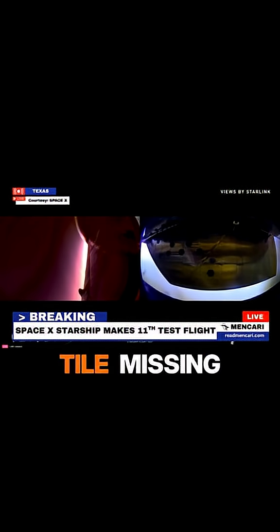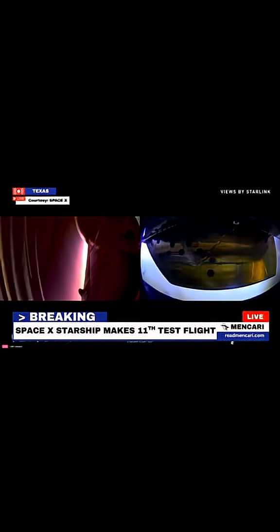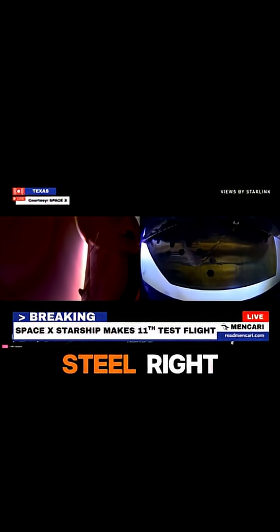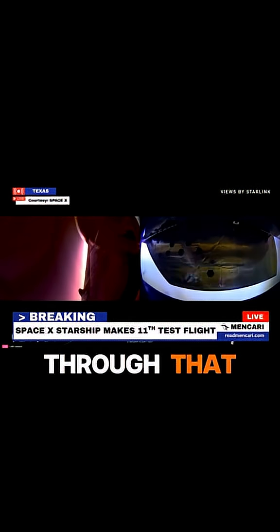So we've got a couple missing. If we had a bunch pulled over the primary fuel and LOX tanks — this one, we've got a tile missing right on top, so that's going to see some of the highest temperatures during this re-entry, and there's just bare steel right underneath it. So we're going to see if Starship is robust enough to pull through that.